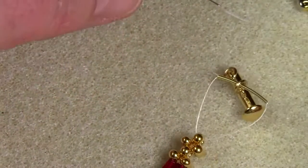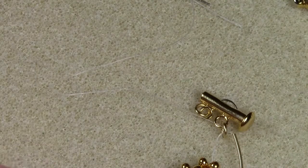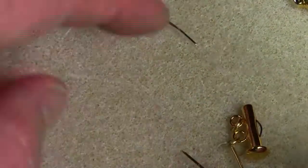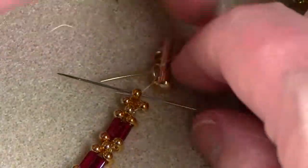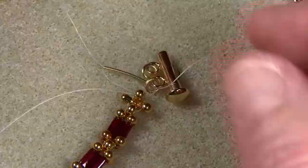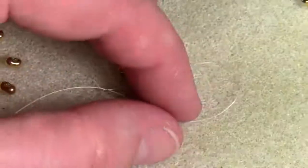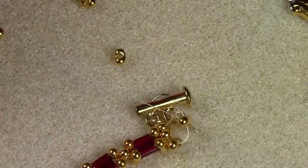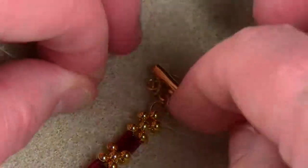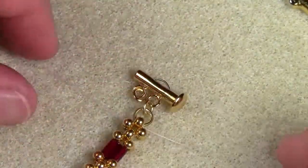Now you just pull the thread down and you see how it closes. You'll bring each needle through the top berry bead in the direction when it comes out of the French wire. The other needle is going to come through, and you're going to pull the thread tight. This will bring the French wire together and help set the tension for the last clasp or berry bead cluster.